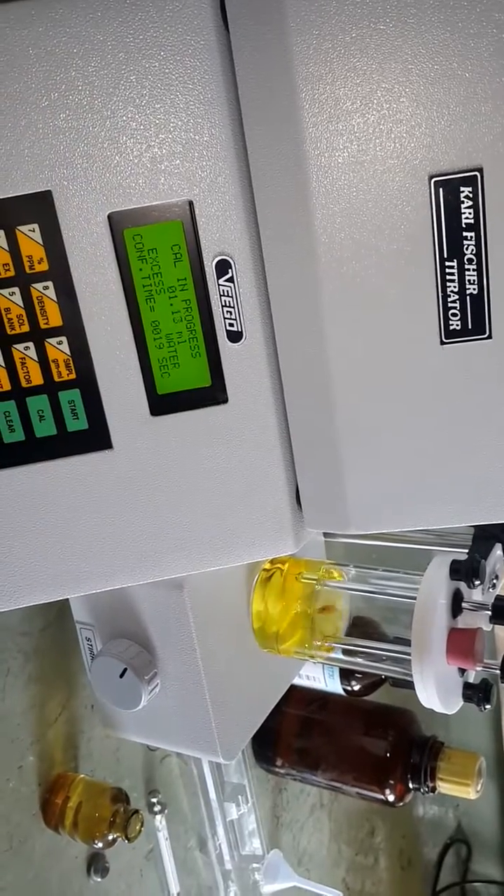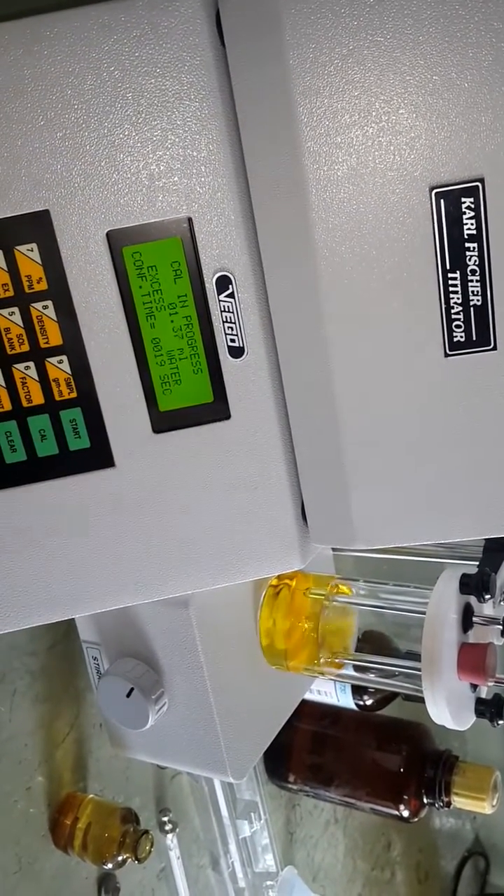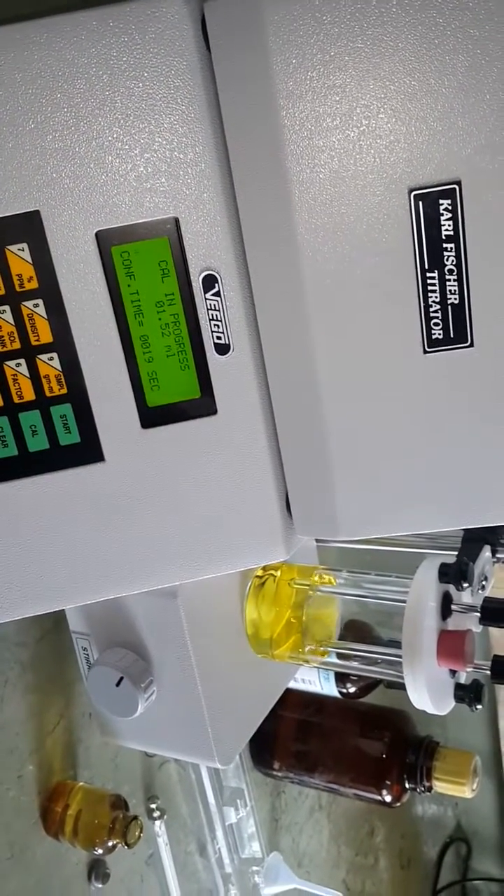The titration repeats. Initially the reagent is added very fast; as it approaches the endpoint, the addition of the reagent becomes very slow.